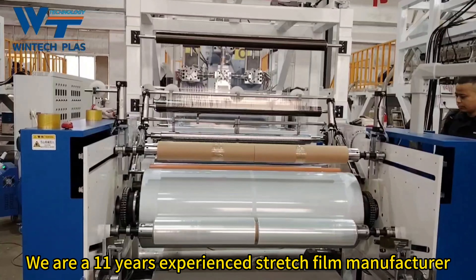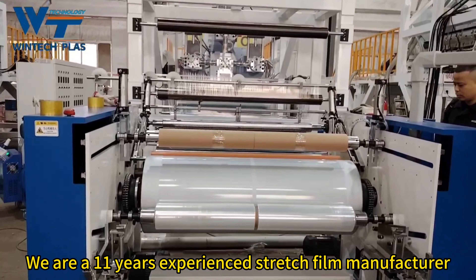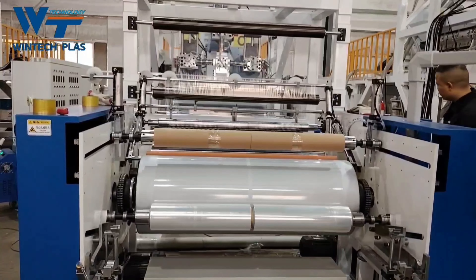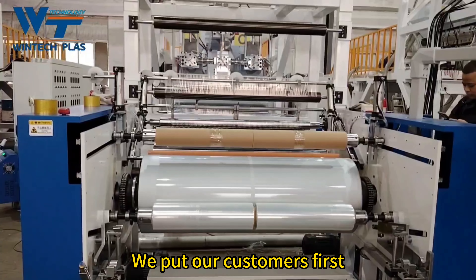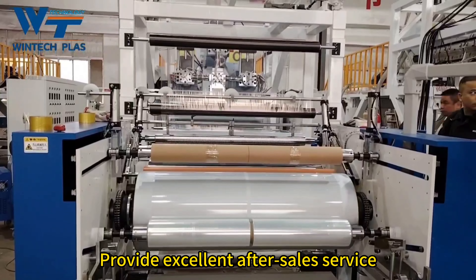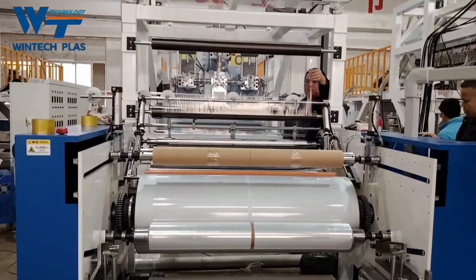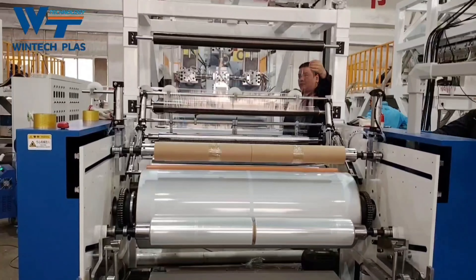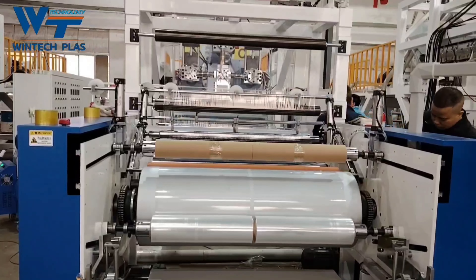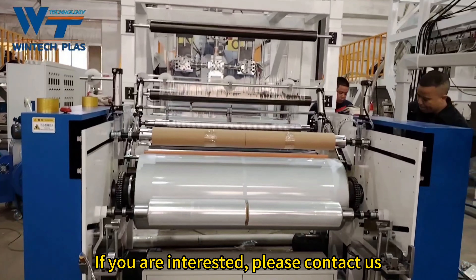We are an 11-years experienced stretch film manufacturer. We put our customers first and provide excellent after-sales service. We provide a 2-year warranty. If you are interested, please contact us.